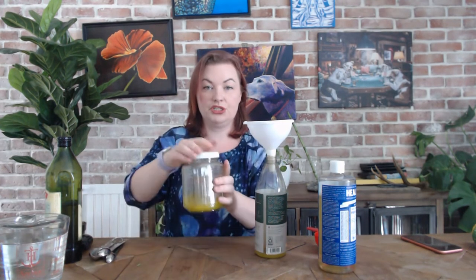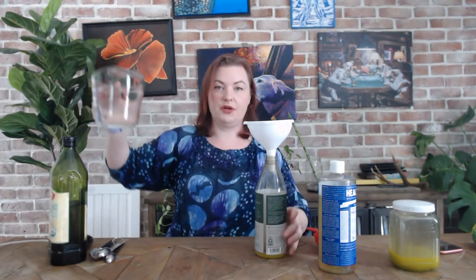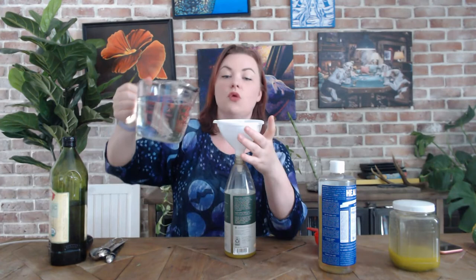And then you can just set the mixture aside, keep it in the pantry or under the sink or wherever until the next time that you need it. And then you're going to fill the bottle the rest of the way up with a quart of water.